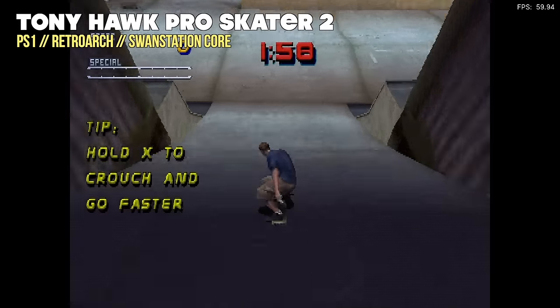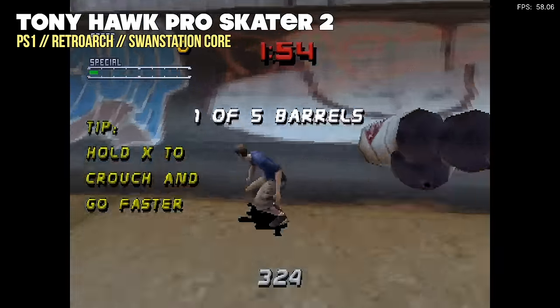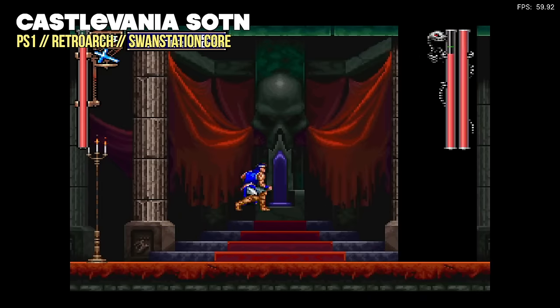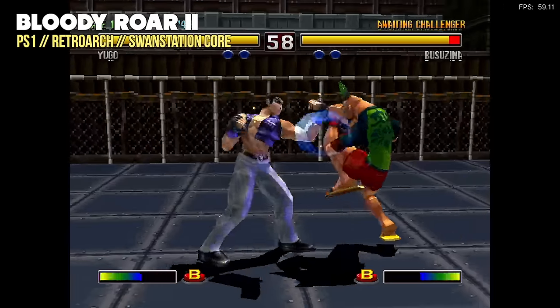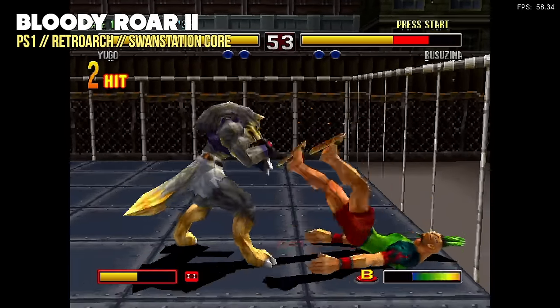Moving on to 3D-based systems, we'll start with PlayStation 1. I'm using the SwanStation core, and I found that every game I tried played perfectly fine at a native or 1x resolution. If I doubled the resolution, a lot of games would have slowdown, so I kept everything at native resolution. But yes, every single game I tried — including the really hard ones like Bloody Roar 2 — played perfectly fine.